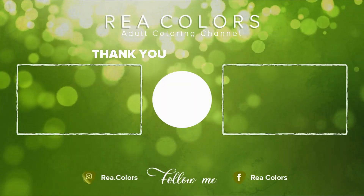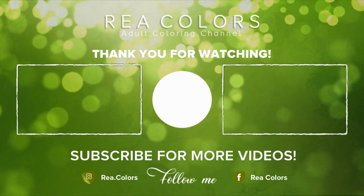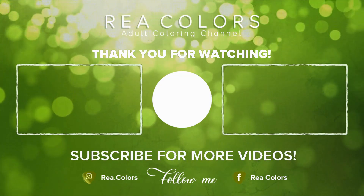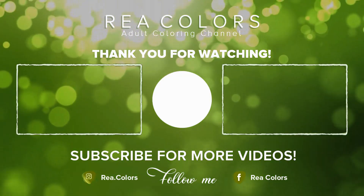Thank you for watching. Please do like and share this video, and if you enjoy this kind of content consider subscribing and hitting the notification button. See you on my next video — take care!